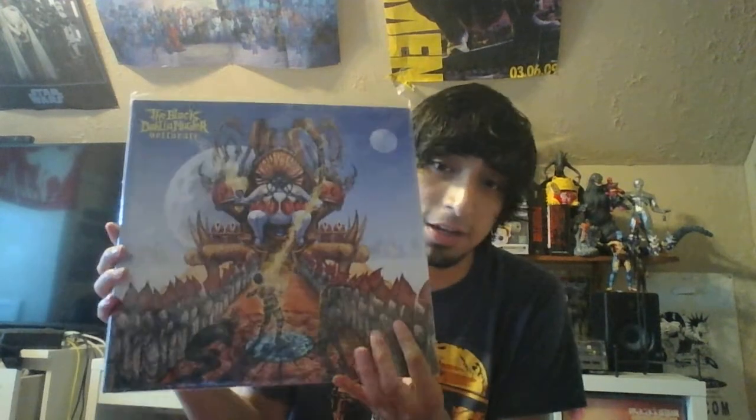Ever Black was new at the time, so I listened to that and also enjoyed that record. Those are the only two records I got into for a while. Now I'm a Black Dahlia Murder fan — I really enjoy these guys a lot. I'm picking up the majority of their records except Miasma because that shit's fucking impossible to find. Please do a repress because that album's fucking amazing.